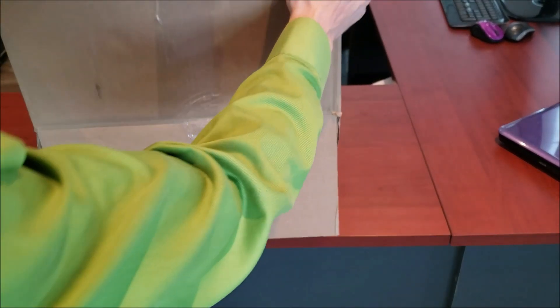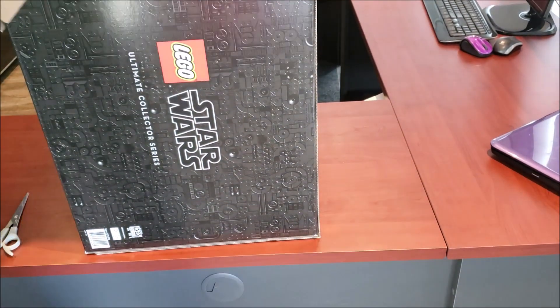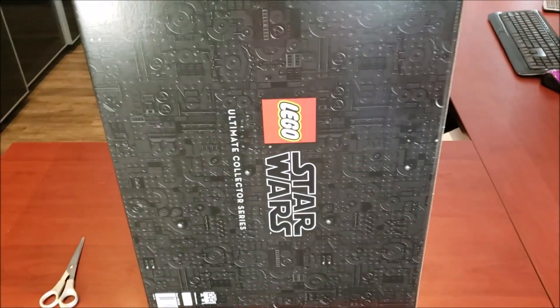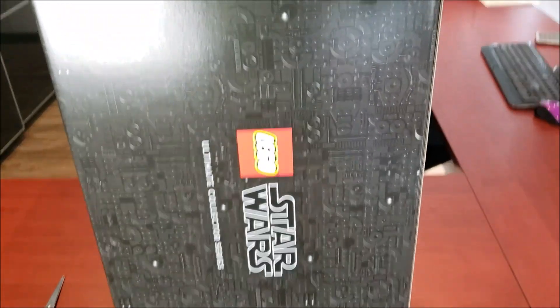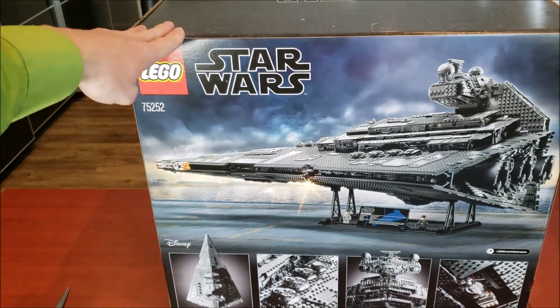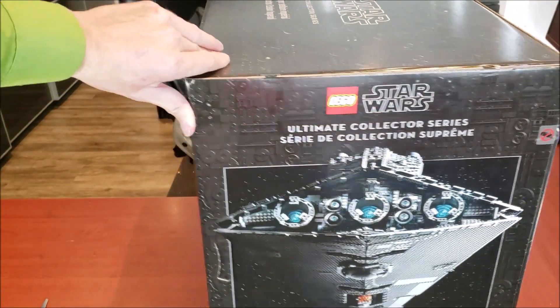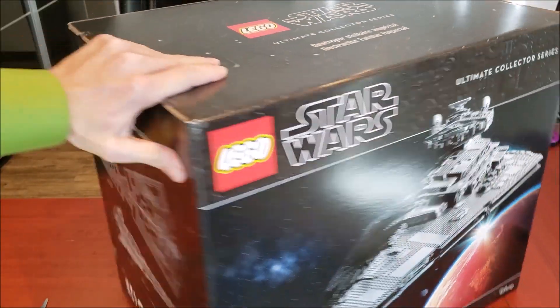So here we'll do the grand unveiling. It is a big boy, so I'll give you guys a 360 view of the box — you can see it's very big. And there she is. This thing is the same size as the Millennium Falcon box, so really excited to get into this.